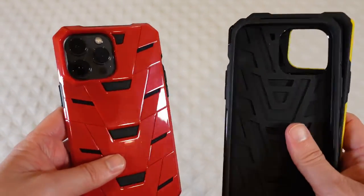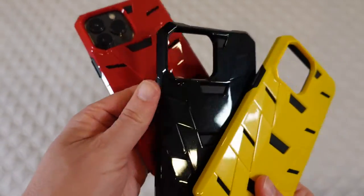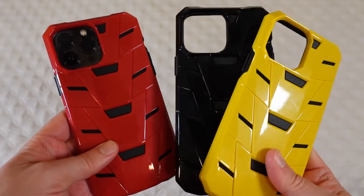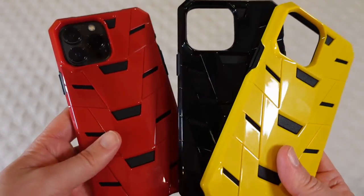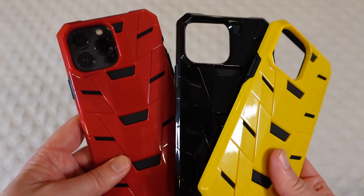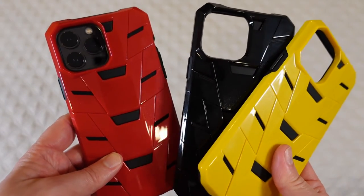If you're looking for something that not only offers you protection but also stands out a little bit from the crowd and doesn't look like every other case out there, then this is definitely a case to consider. This is the Rock Reg hard phone case for the iPhone 13 Pro Max — really super cool looking, and definitely one I would recommend if that's what you're looking for.